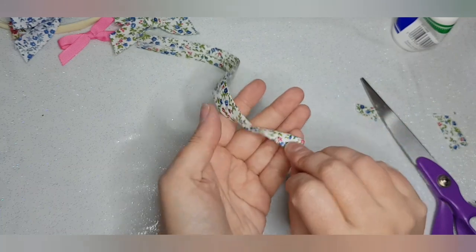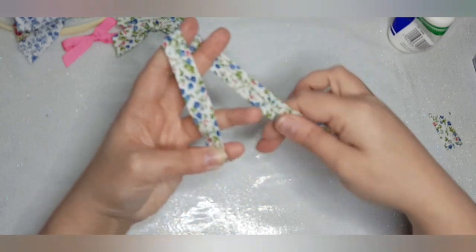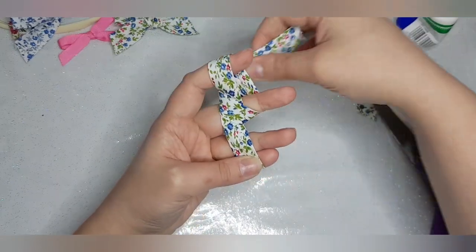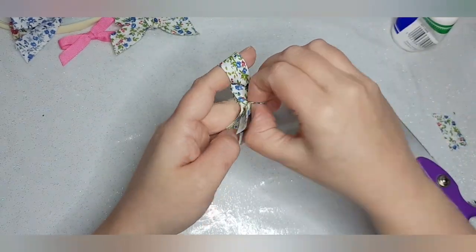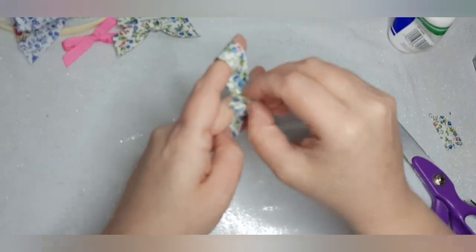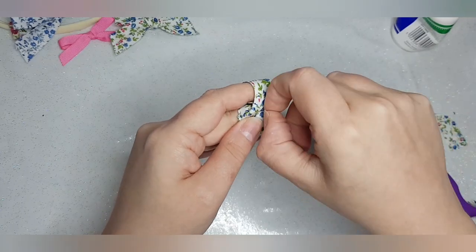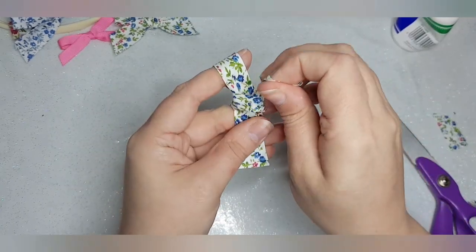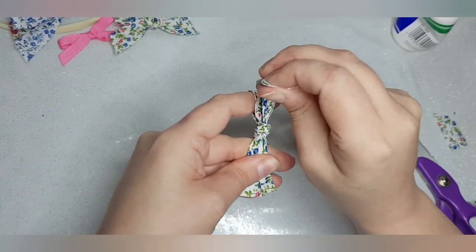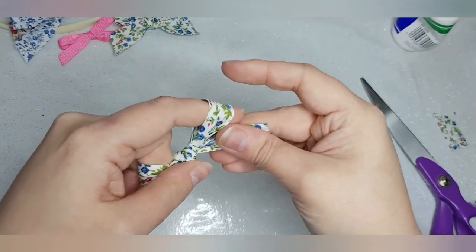So hold it there, wrap around the fingers — those two — down, round, and up. Through that loop — sorry, we used a shorter bit of ribbon this time. Okay, nice tight knot. Let's bounce out the sides.